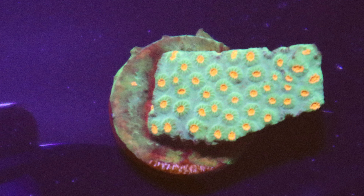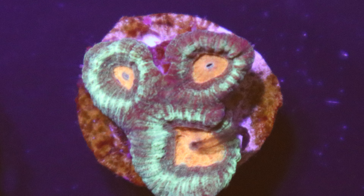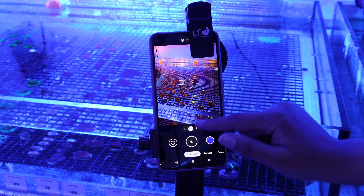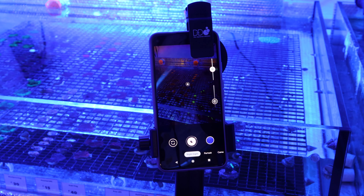Now you can take some great shots of your underwater creations. Taking photos or videos of your coral in your marine tank might seem like a tricky task, but with this lens it's no longer a hassle.